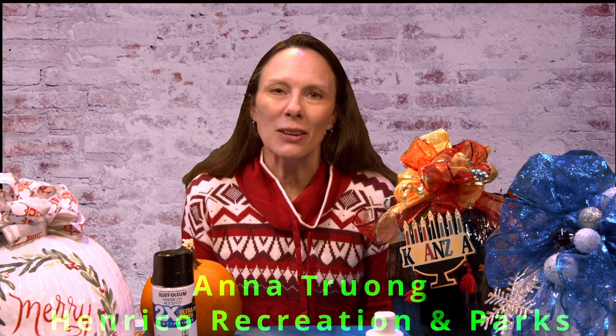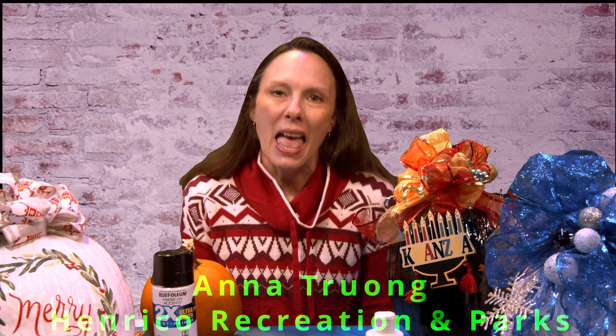Hi, I'm Anna Truong with Henrico County Recreation and Parks Department, and I am going to show you a fun new craft today that I discovered last year. I made it and gave it away as gifts, and I was so excited about it I wanted to share it with you this year.